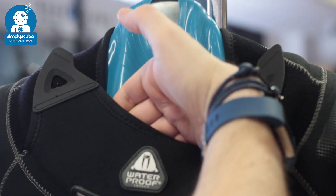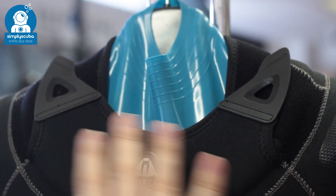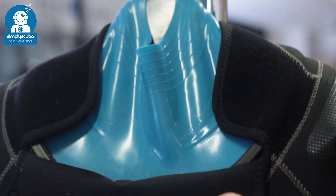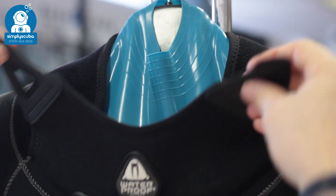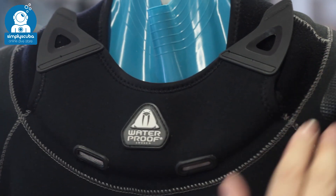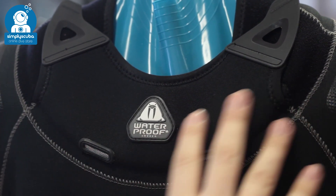Warm neck. Warm necks are a simple piece of neoprene that covers your latex or silicone neck seal and traps a layer of water just in front of it to keep it warm. It also acts to protect your neck seal, and you have plenty of adjustment and even drainage at the bottom so water doesn't collect inside.